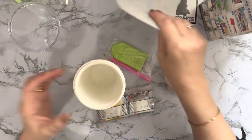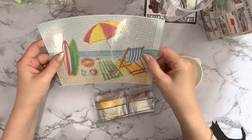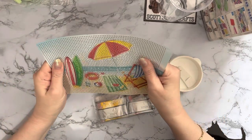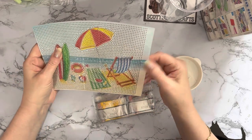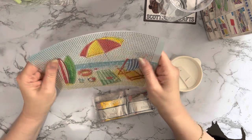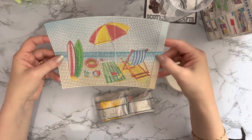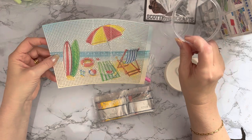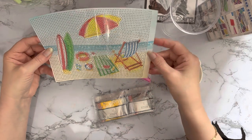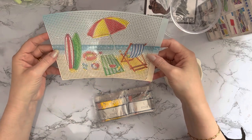Let's have a look at the picture first - getting ahead of myself! So this is like a nice strong plastic - not canvas. It's more like the material you'd make table mats out of, quite a thickish plastic. I thought it was a nice summery beach scene, so I'm going to be using this outside mostly, or in the car. There are quite a few different designs.